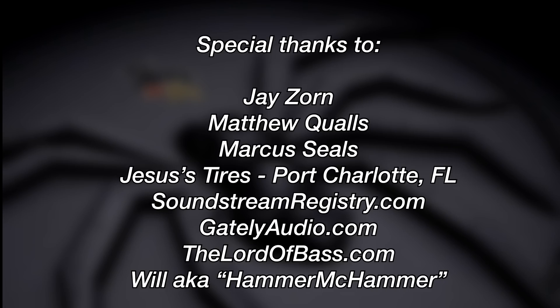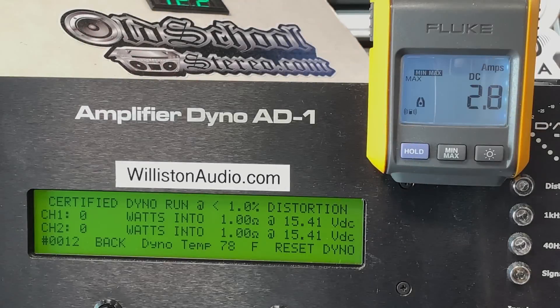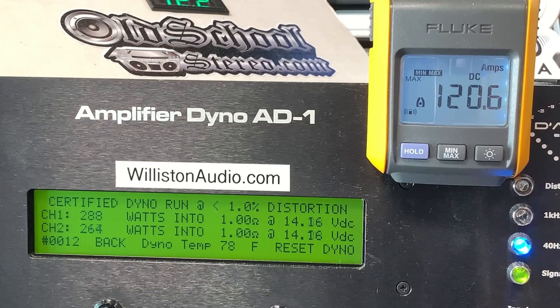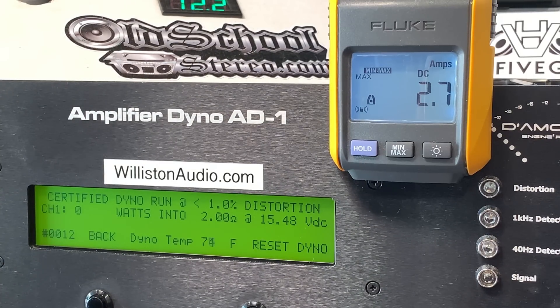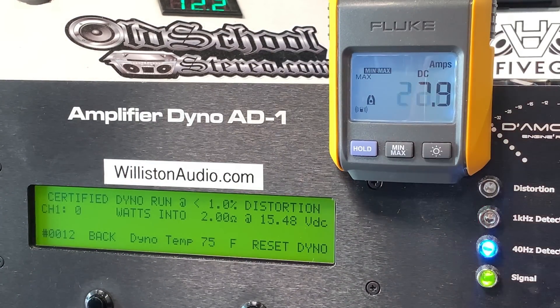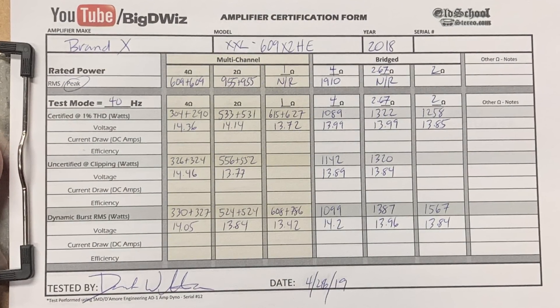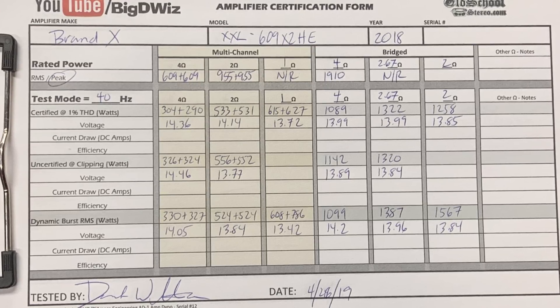Alright, Brand X — we're going to try two channels at one ohm. It's only rated down to two ohms, so let's try it. Certified at 40Hz. Also testing 2-ohm certified at 40Hz for the Brand X mono — not ready to handle this load. 12.58V, 13.85V — check out that current pull. Here's the final dyno sheet with all the numbers, including 2-ohm mono, 2.67-ohm mono, and 1-ohm stereo. Pause it if you want to take a closer look.